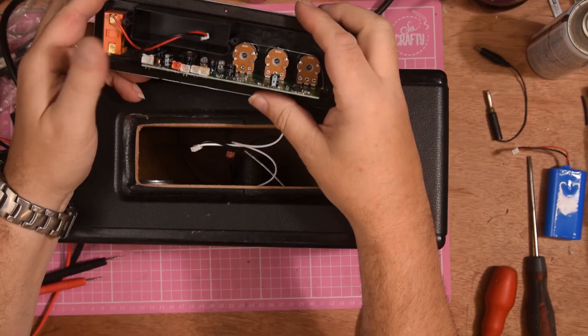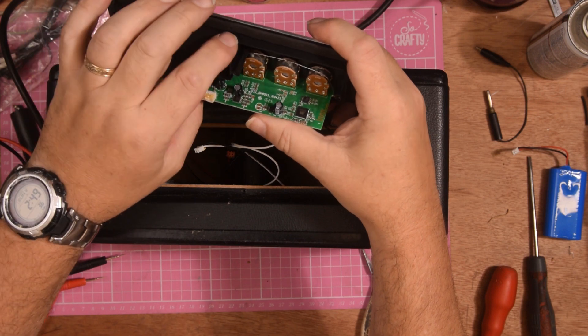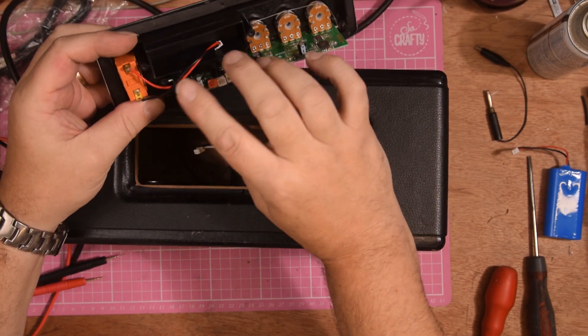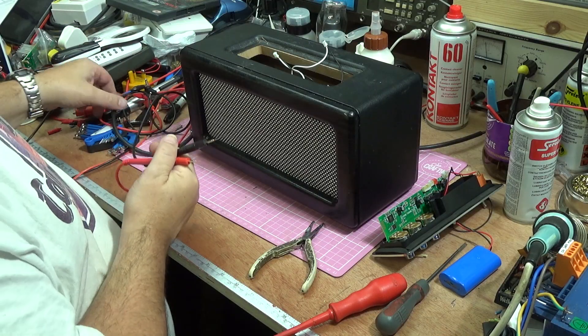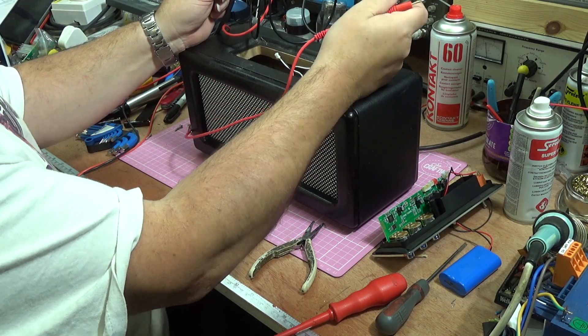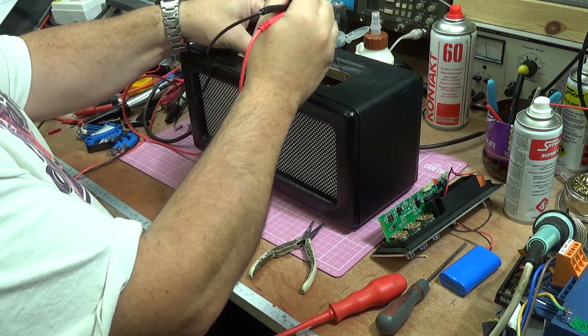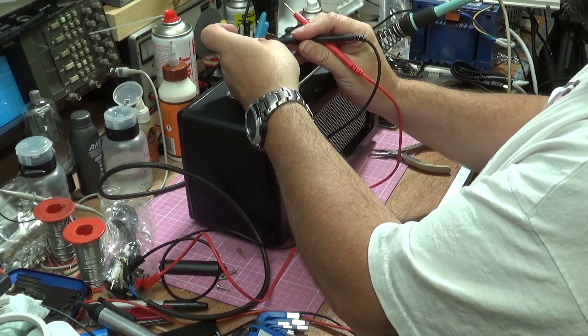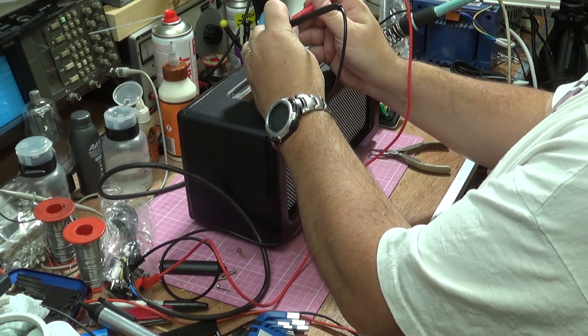We've got the board out and I've pulled those connectors out. I can see there's a little bit more liquid damage on the top where it was hidden underneath the plastic. We're going to have to strip the board out completely to clean it, but before I do any work on this at all I'm going to check the speakers first. I've connected my audio signal generator to these test probes and I'm going to poke them across each speaker wire to see if I've actually got working speakers — because if I haven't, we're flogging a dead horse.